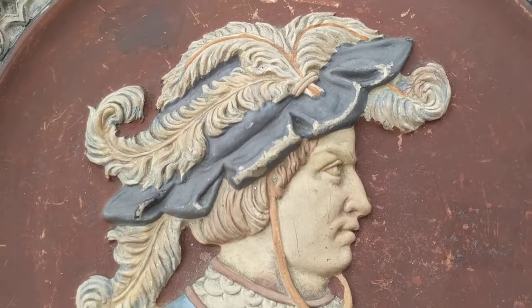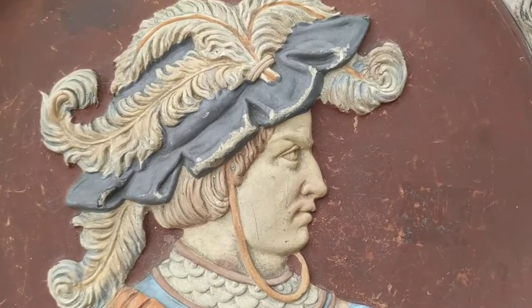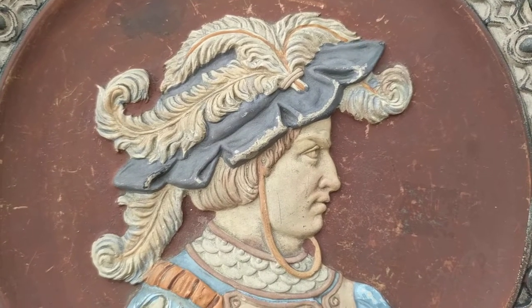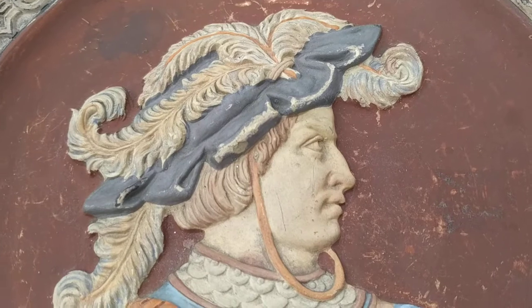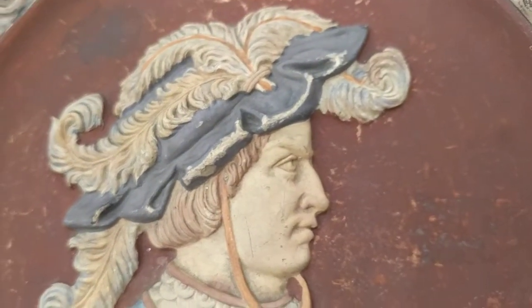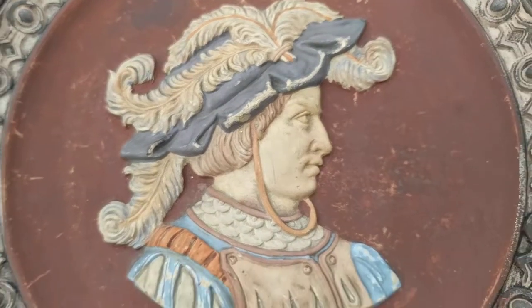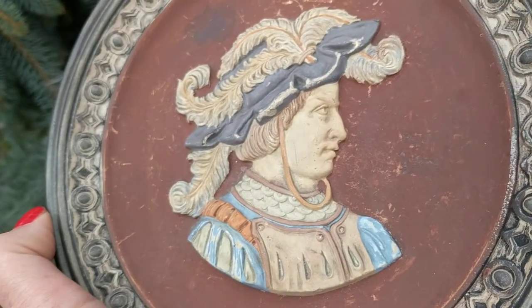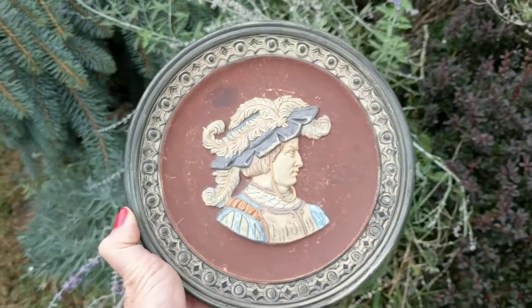The portrait — I'm unsure who it is. It may be Dante, or it could be someone from the Renaissance era. There's a page boy haircut, someone with a Roman nose and a feathered hat. It could be a king from the time.